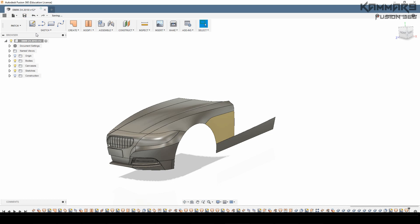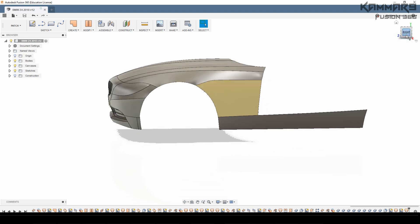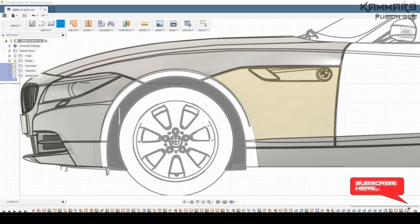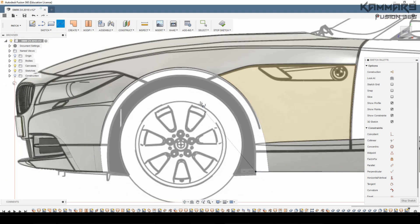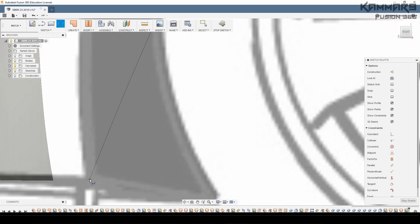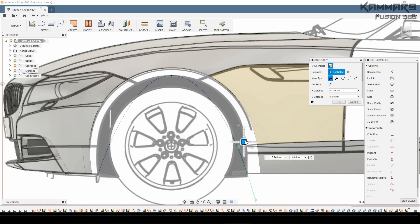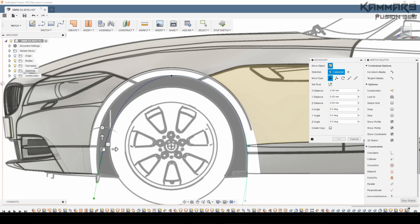Hi there and welcome to a new tutorial in Fusion 360. Here we'll continue working on the BMW Z4 project — welcome to a new episode. I activate the right plane and will be working on the side of this car. Step by step we will achieve this car. Please be on time — I will share one episode every two weeks.